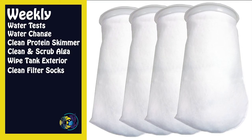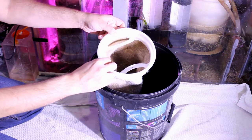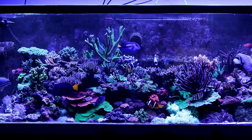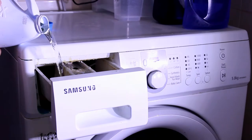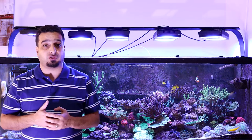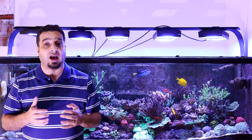Clean filter socks and filter pads: filter socks and pads can become clogged rather quickly. Detritus and leftover food trapped in a filter sock or pad will break down to nitrate, phosphate, and other nutrients, eventually lowering water quality. I don't currently use filter socks in my tank, but if you are using them, you can machine wash them with some bleach to clean them. Also check the water level in the ATO reservoir and add water to fill it — you don't want to allow the auto top-off pump to run dry.